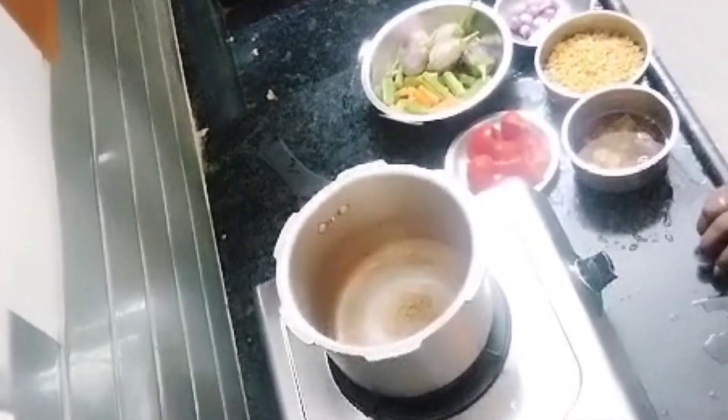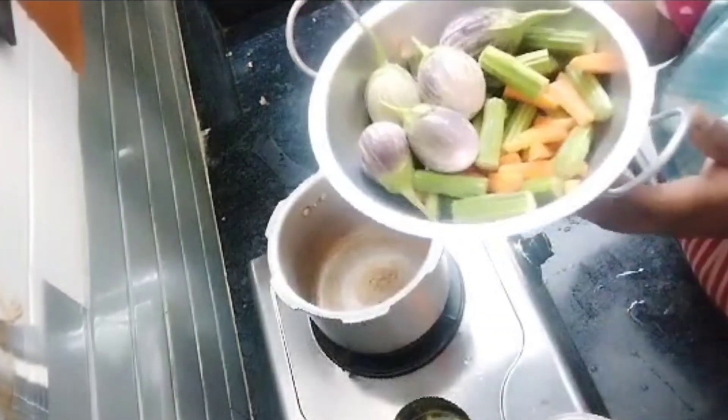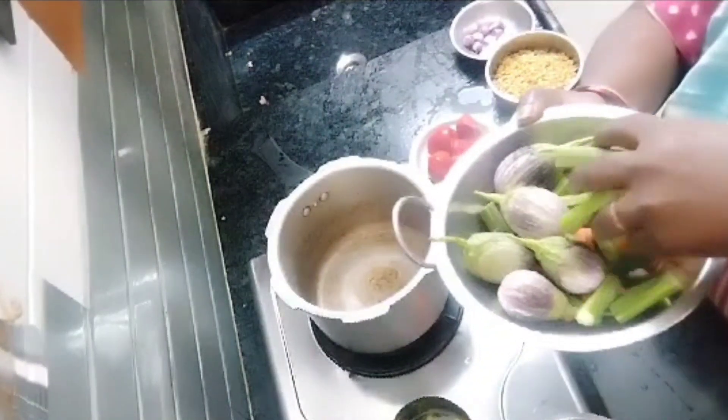Hello friends, welcome to Prisara. In this video, I am going to wash the vegetables and cut the vegetables. I am going to wash the vegetables first.